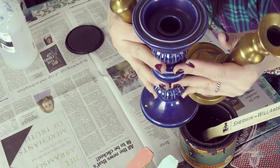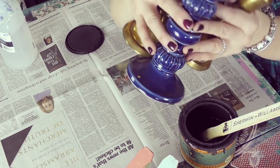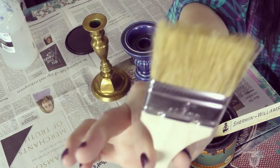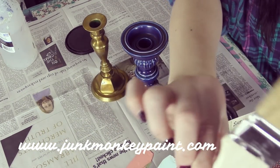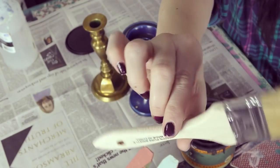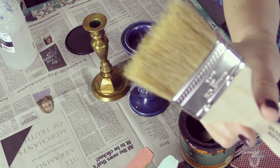These candlesticks are obviously not a set — they're made of different materials — but the moment I put a little bit of Black Velvet over all of them, they're going to look very uniform. Using a shabby chip brush, which you can get on our website at junkmonkeypaint.com along with all the supplies I use in my day-to-day videos, this brush will allow me to paint distressed and show some of the existing colors through my paint finish, which is exactly what I'm going for.